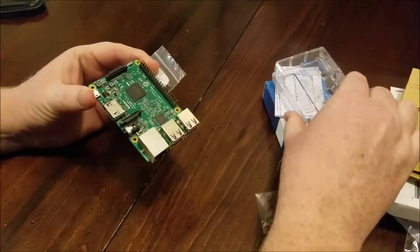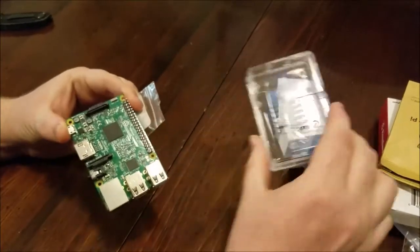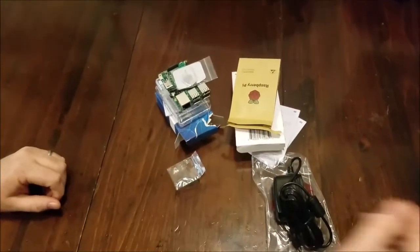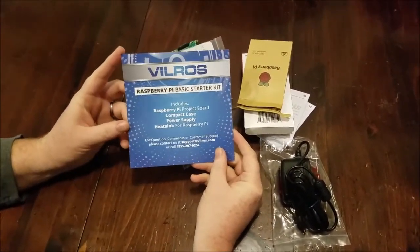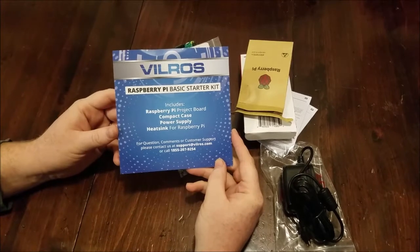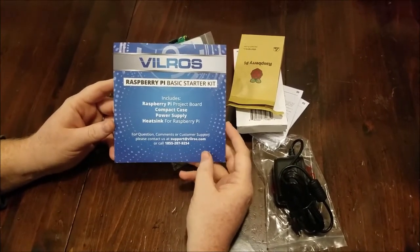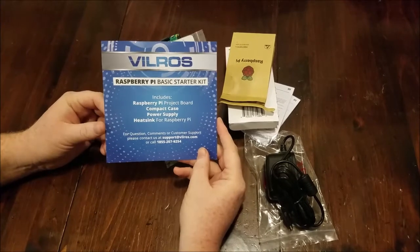You can also pick up some cases that have built-in fans that will help draw the heat away, if you don't want to use the heat sinks — or in addition to them. So that's everything that comes in this package for the Ville Ross Raspberry Pi basic starter kit. They make some other ones with varying levels of accessories. Some come with HDMI cables, SD cards, USB adapters, as well as some more advanced ones that come with ribbon cables, sensors, and such that can be used in conjunction with the Raspberry Pi.